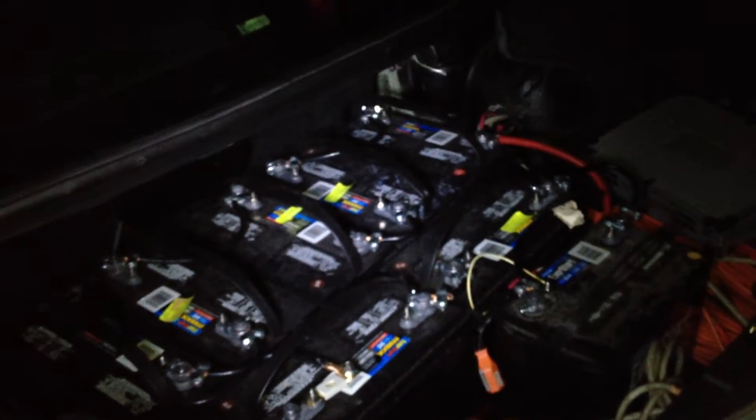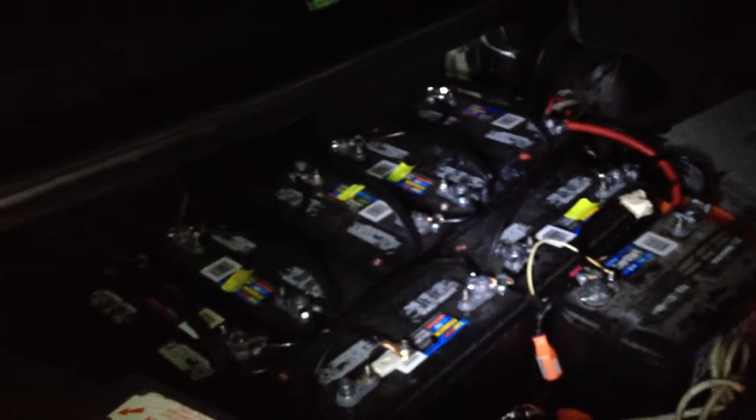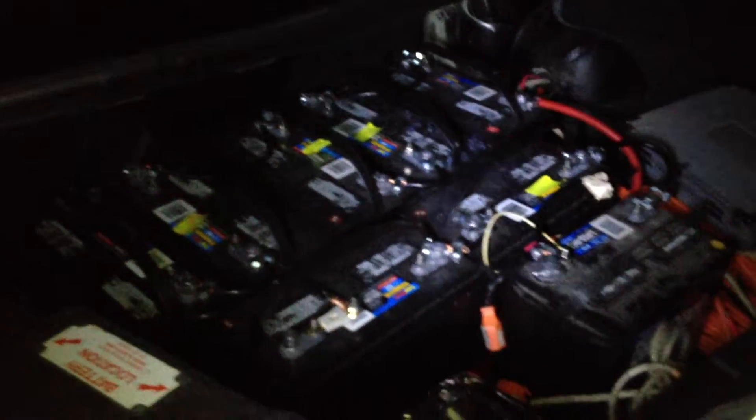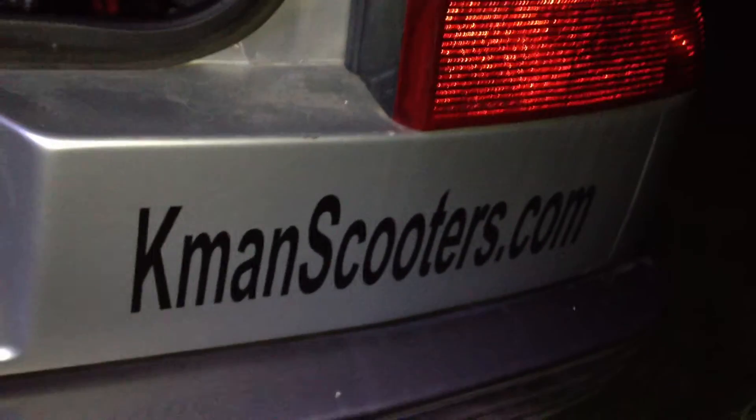I have over 1,200 amp-hours of battery capacity in my electric Alfa Romeo, which we build. You can visit us at kmanscooters.com — the letter K-M-A-N scooters dot com. We are the home of Wisconsin's first 100% electric, DOT-licensed, street-legal electric cars. Shameless plug of the day.